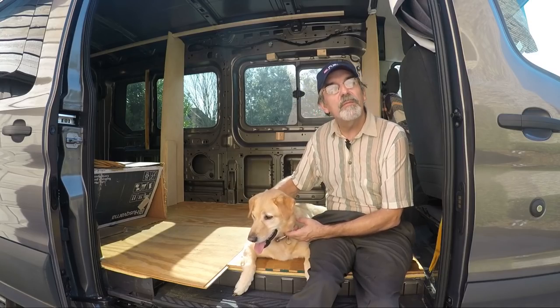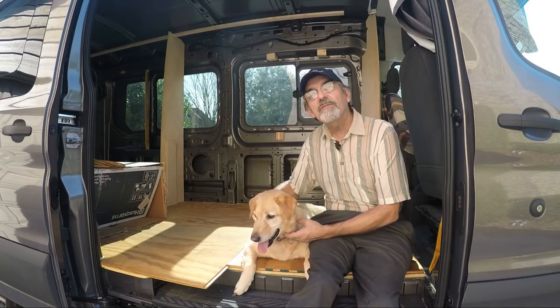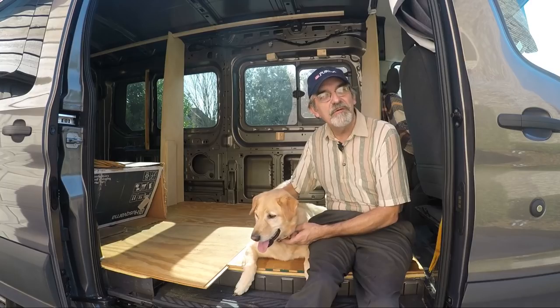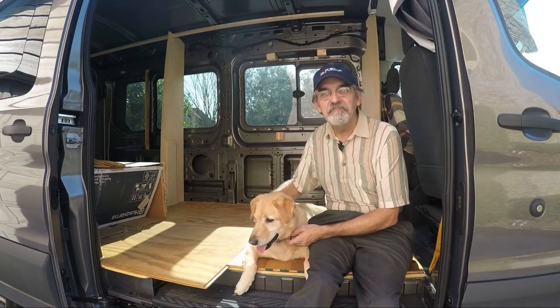Hi guys, this is Joey and we're building a one-of-a-kind RV — thanks for watching our YouTube channel. If you enjoyed the video, give us a like and subscribe, or better yet, leave a comment. Thanks guys.